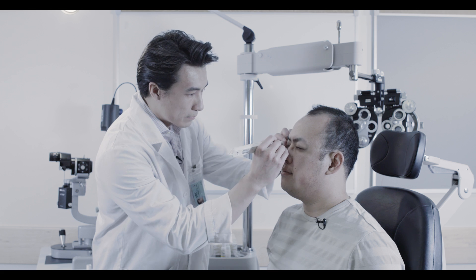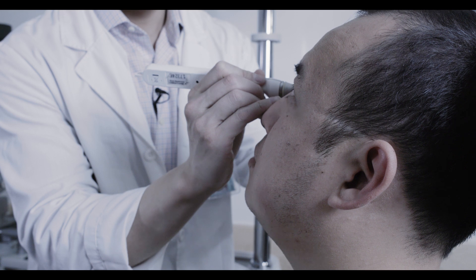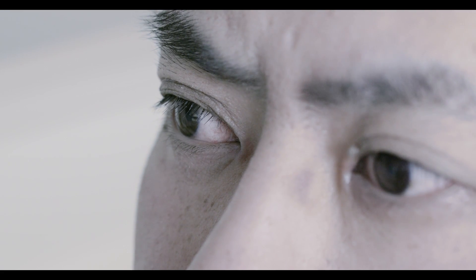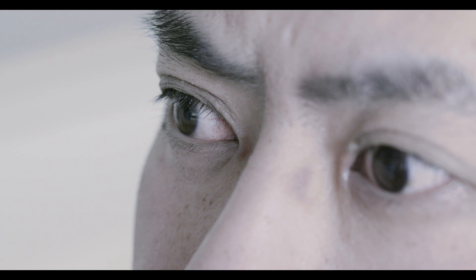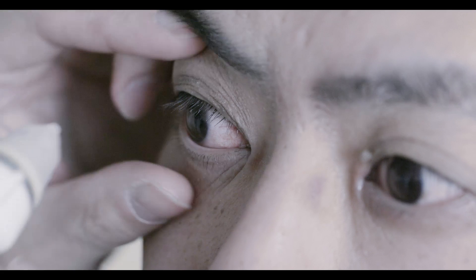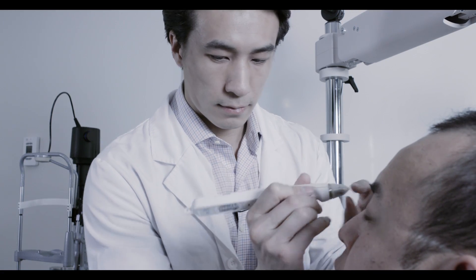Standing first on the right side of the patient, have them fixate on a distant point in front of them. Lower yourself to their eye level and gently tap the tip of the Tonopan so that it makes complete contact with the anterior corneal surface. While gently tapping the Tonopan, you should hear multiple beeps. A final louder beep indicates that a final measurement has been achieved.